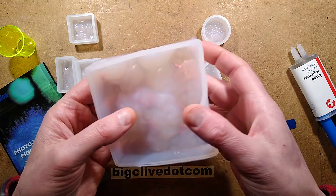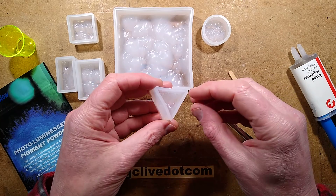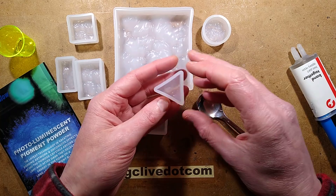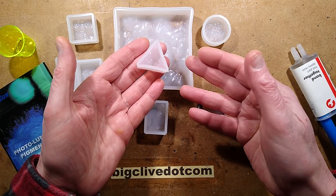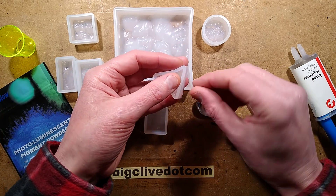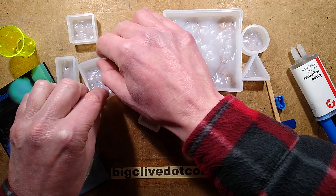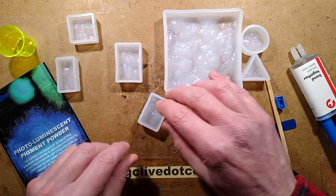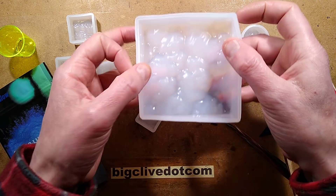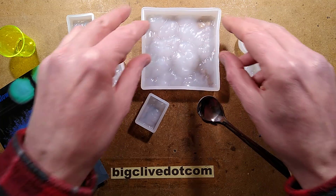These are silicon moulds from eBay, not too expensive. They're actually sold as being for use in pendants - the idea being that you cast your little object, and these create a nice water ripple effect. Once you've cast it in resin with inclusions, you demould it, clean it up, drill a hole, and insert your little hanger. But in this case, I'm actually going to be making little blocks of glow-in-the-dark resin with that water ripple effect in there.